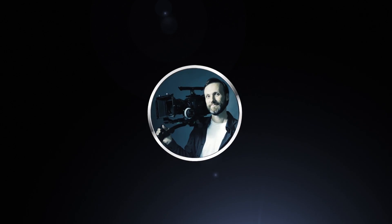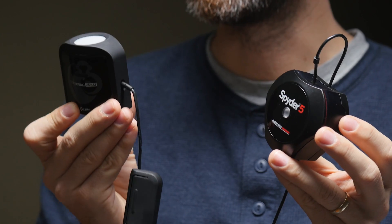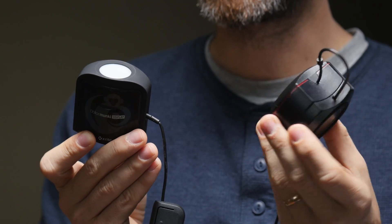Welcome guys. In this video I want to show you two different ways that you can calibrate your monitor. I have two tools here: one is from X-Rite, it's called the ColorMunki, and the other one is from DataColor, called the Spider 5. Both of these are monitor calibration tools.